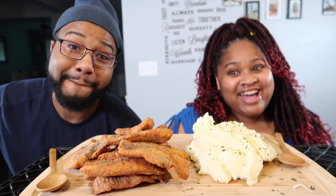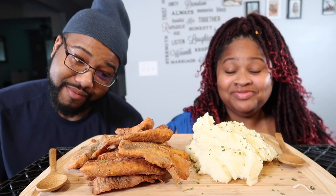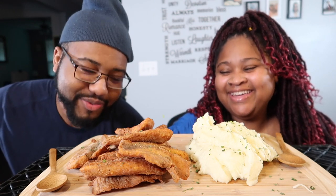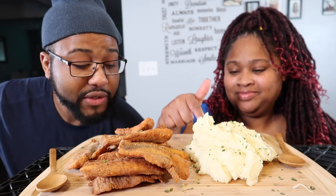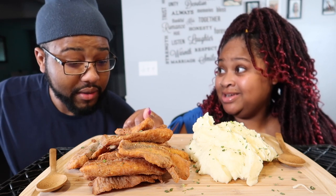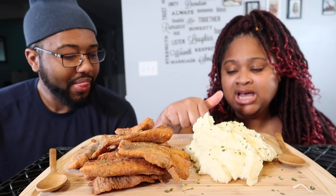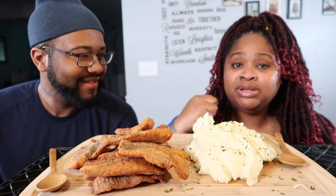Alright y'all, welcome back to the channel. As you guys can see, we got some fried tilapia. It's fried tilapia with Hooters batter - yes, that is the Hooters batter. And on the side we have some roasted garlic mashed potatoes, and on top we have some six cheese Italian blend.